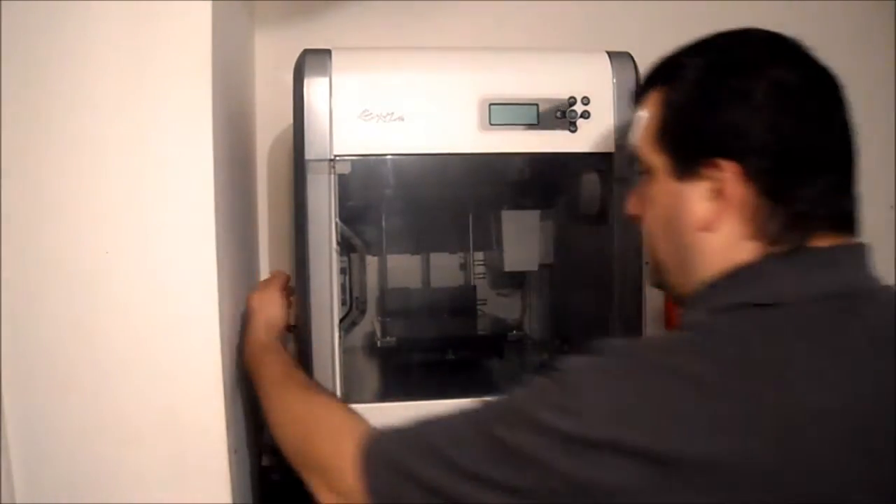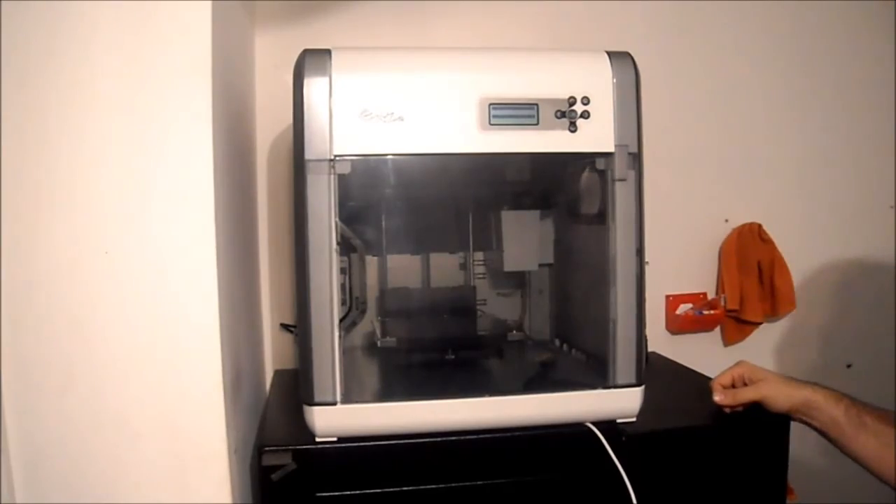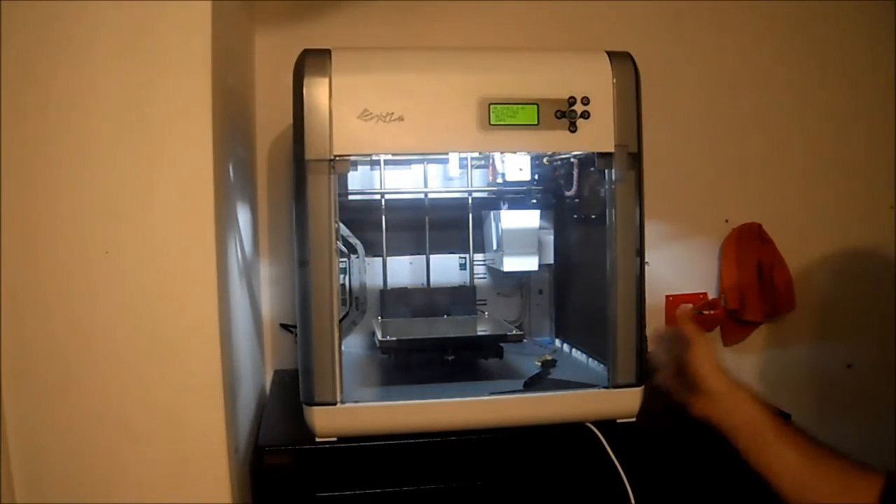All that's left to do is turn it on — and there it is, new bed.